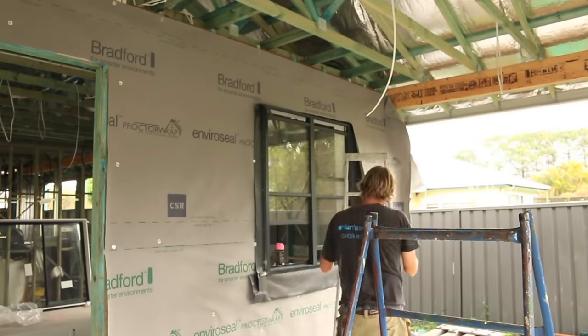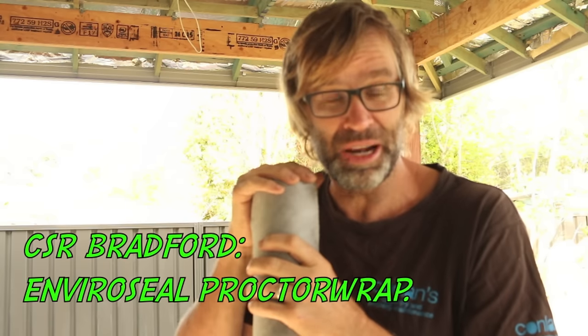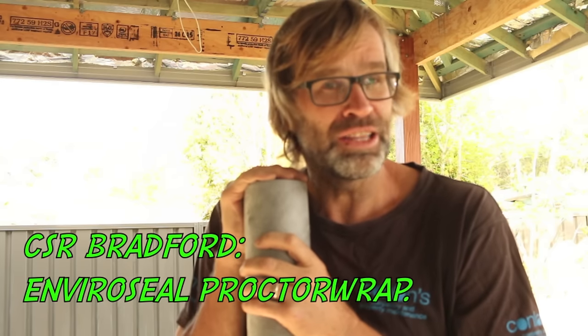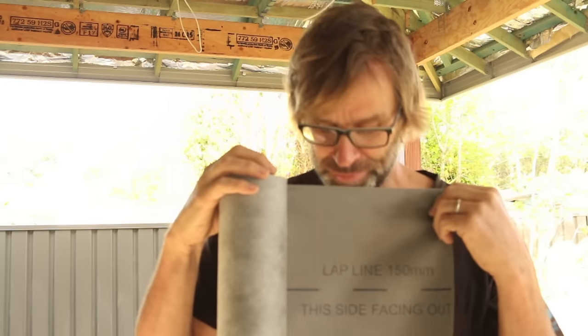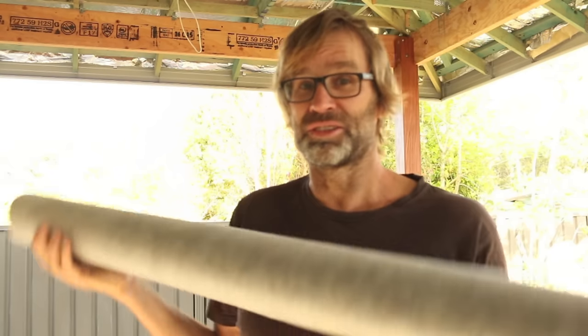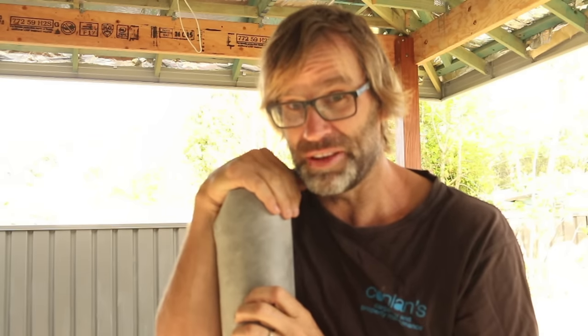And there you have it - all the house wrap done. On this job I used CSR Bradford's new EnviroSeal Proctor Wrap, and I have to say I was very impressed. It's not really a paper, it's more of a cloth, which is breathable. It's extremely tough and it's lightweight, which makes installing the product very, very simple. So in the words of Molly Meldrum, do yourself a favour and check this stuff out.